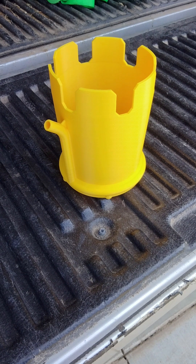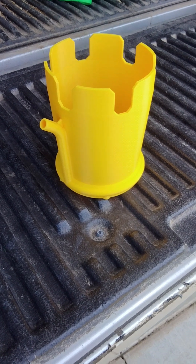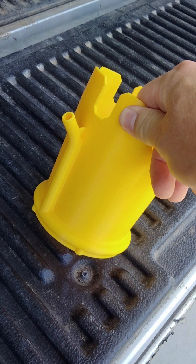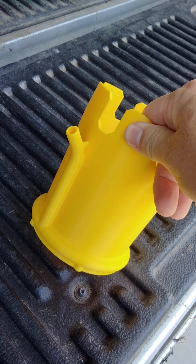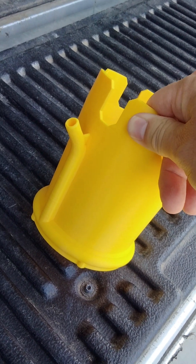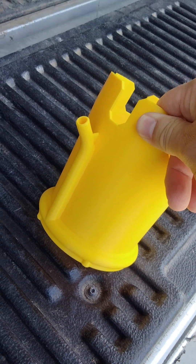Thank you for watching. This is the 3D printed bubble connector — bubble maker connector for a 4-inch leaf blower. I'll put a link for the STL in the description and you guys can make your own. Let me know how it works for you.